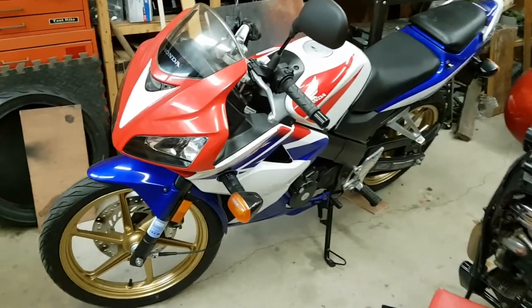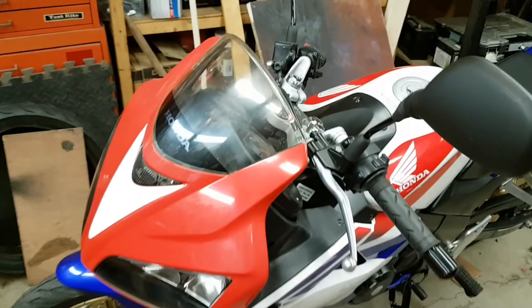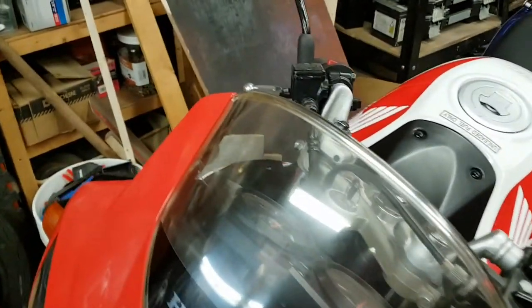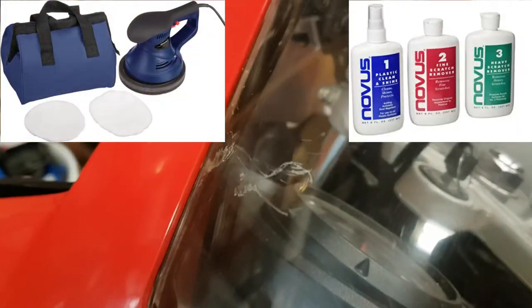Hey, welcome to the shop. Today I'm going to fix a scratched plastic motorcycle windshield. I call it plastic but it's likely a polycarbonate like Lexan or acrylic. In any case, it's very easy to fix these with an automotive buffer and a compound that you can buy.